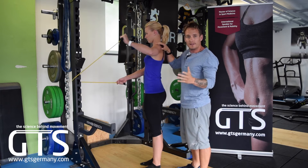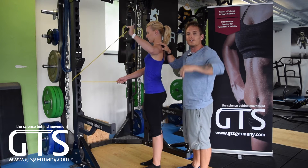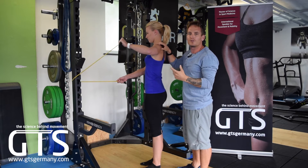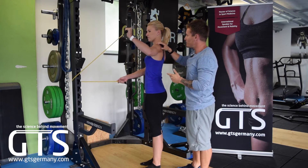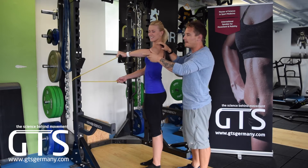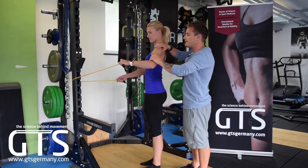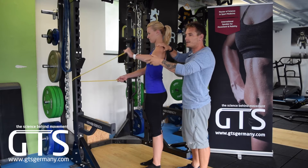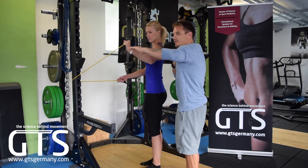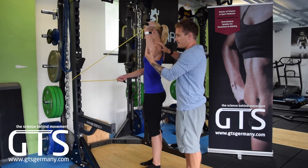Many athletes like tennis players have pain here or specifically during their serve, which is why it's so important to focus on both positions within the external rotation. If the client complains of a pinching pain — an impingement — we can have them slightly lower their arm and then go through the same motion. The key is that we don't want to see the shoulder itself moving; all the rotation we want comes directly from the shoulder joint.